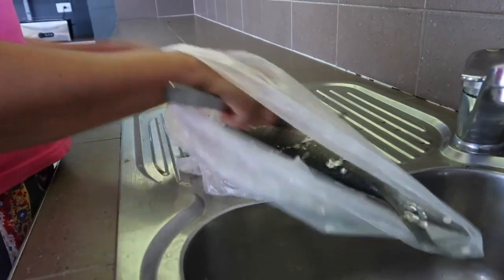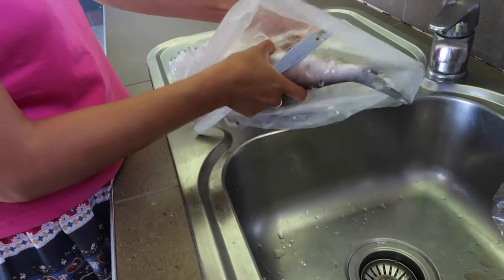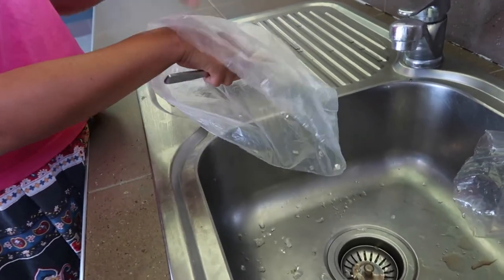So that side is now done. Now I will do the other side. There is not so much mess around — not much, just a bit in the sink.